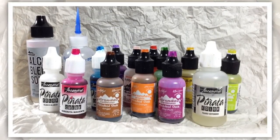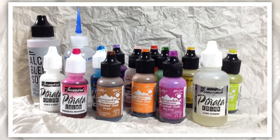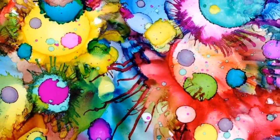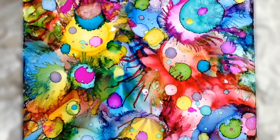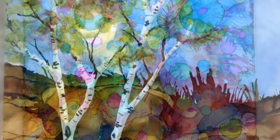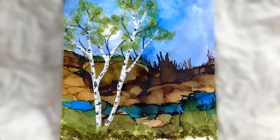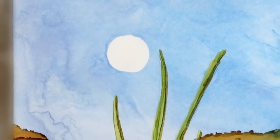Many of you have told me that alcohol inks would be fun to see. So today we're going to do something a little different — no acrylics today. Let's make something abstract and fun with alcohol inks, maybe something colorful. Now if you're interested in seeing how I make more representational, realist pieces like these later ones too, let me know and I'll do those too.